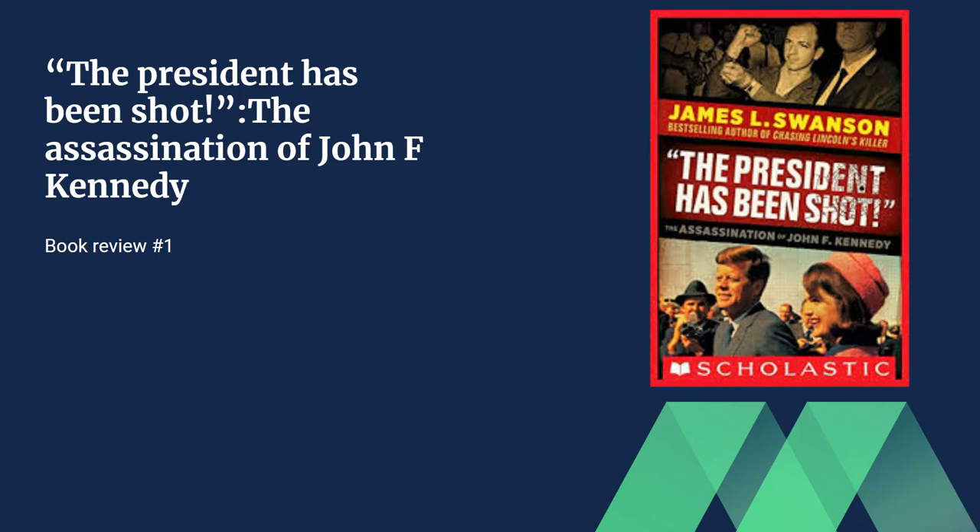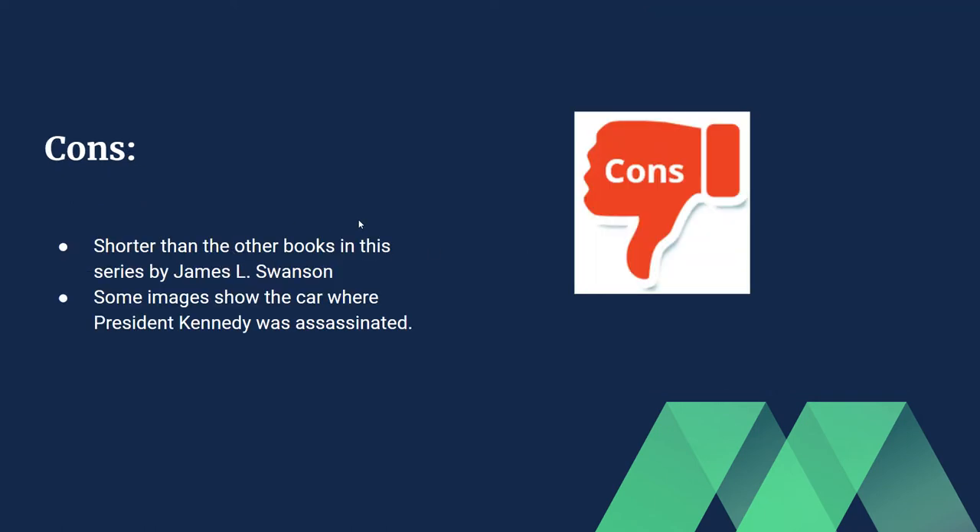I'm going to give a lot of my own personal opinion on this one, and I'll give an overall rating out of five stars at the end as well. So first I'm going to start with the cons. It's shorter than some of the other books in the series by James L. Swanson.